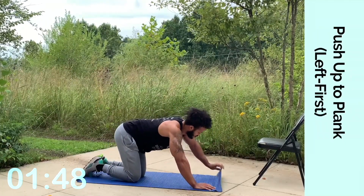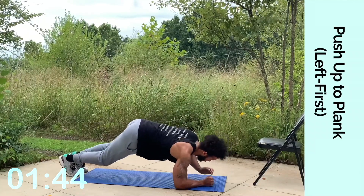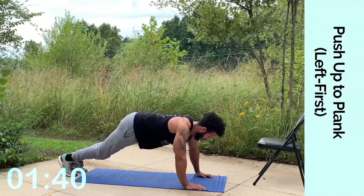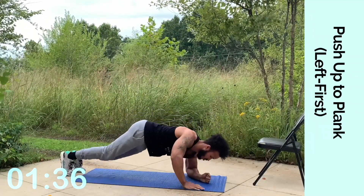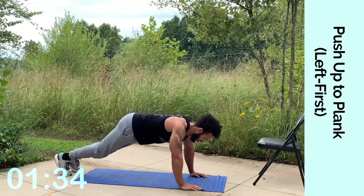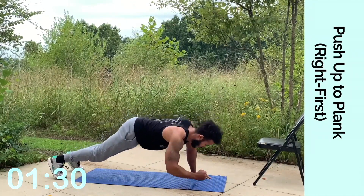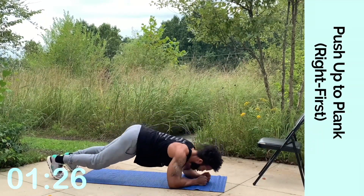Push up to plank position. Lead with your left side — toes back. Go down with the left arm, come up with the left arm. Keep switching that hand position. Keep going strong, you got it. We're almost there. Now switch up, lead with the right first — same concept, just leading with the right arm first. We're almost there.